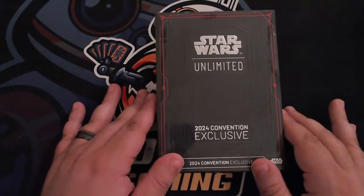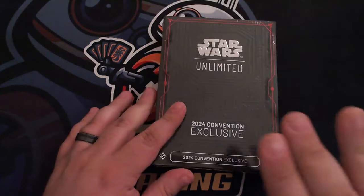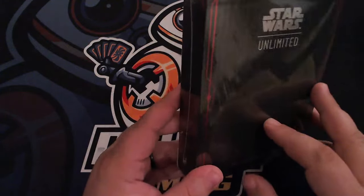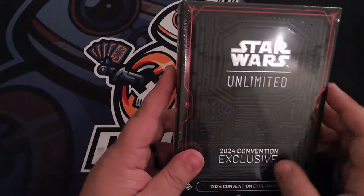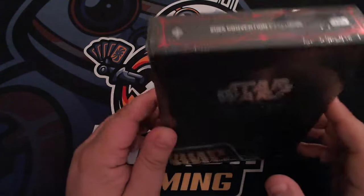We're going to go ahead and crack this open. The box that this comes in — the pictures do not do it justice. This is a fully embossed box on the front, ridged right here. We'll be able to see that a little bit better once we get some of this plastic wrap off. This just looks absolutely incredible.